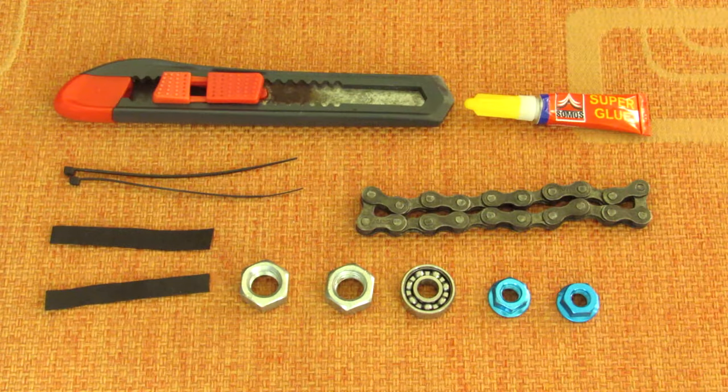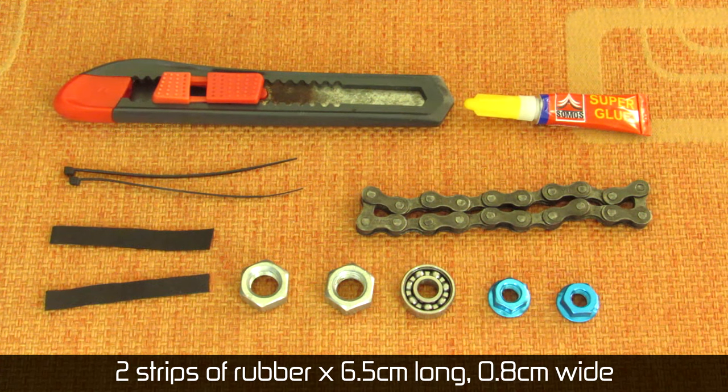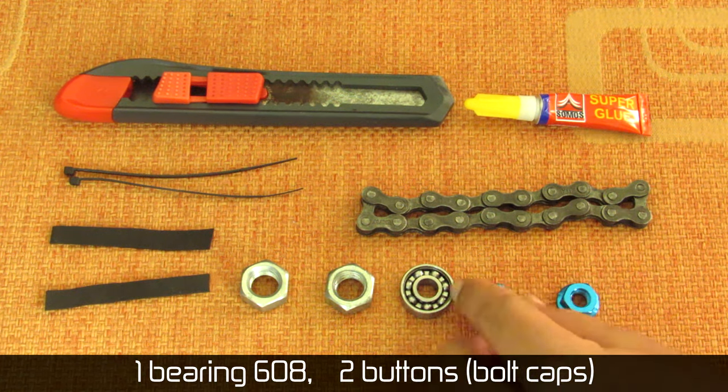Here are the things you're going to need to make this fidget spinner: a knife, some super glue, two zip ties about 1.5 millimeters in thickness, 20 links of bicycle chain, two strips of rubber about 6.5 centimeters (2.5 inches) in length, two hex nuts about 1.8 centimeters in diameter or 8 millimeters in width, a 608 bearing, and two buttons of your choice.